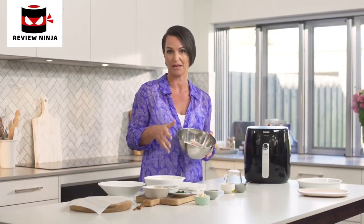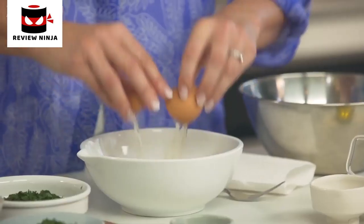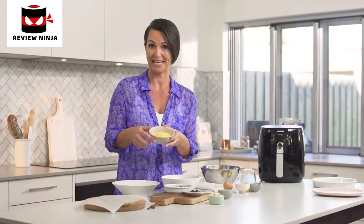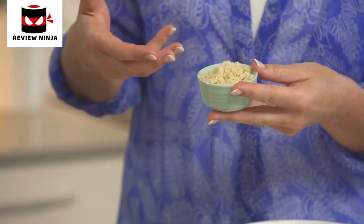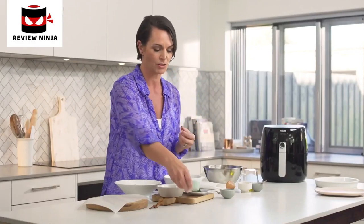Now while the chips are cooking we can prepare our fish fingers. I just grabbed mine from the fridge. I'm using barramundi, but you can basically use any firm white fish that you like. I've just cut it into the shapes I want for my fish fingers. To make the crumb, all we need is an egg wash — crack an egg into a bowl and give it a little whisk with a fork. For the crumb, we're going to use polenta, which is just a cornmeal, so it's a whole grain.